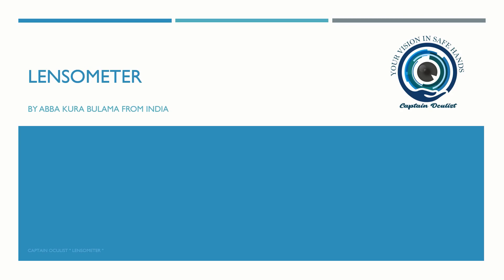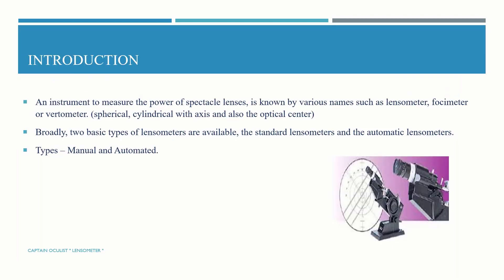Hi guys, I am Apokura Bulama. For today we are going to discuss on lensometer, an instrument to measure the power of spectacle lenses, known by various names such as lensometer, fosimeter, obatometer, and it measures spherical, cylindrical with axis and also the optical center.